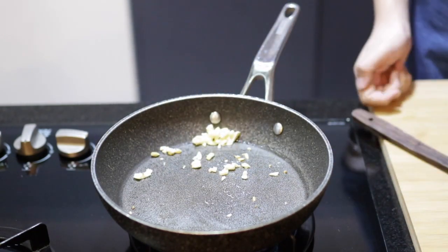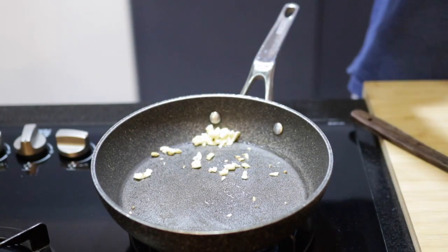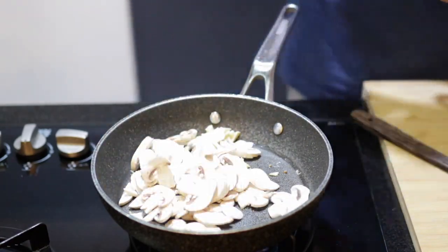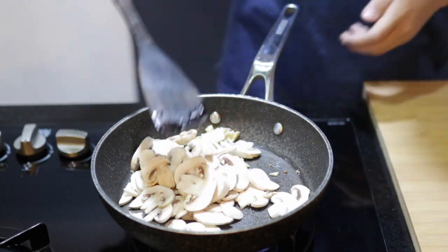After we add the garlic, we quickly add our mushrooms. For me, I don't really like mushrooms, but since they're rich in selenium and choline, I just had to put them in there.